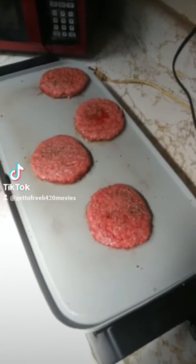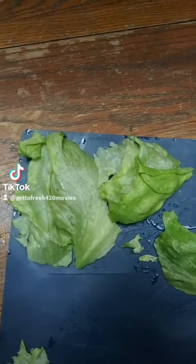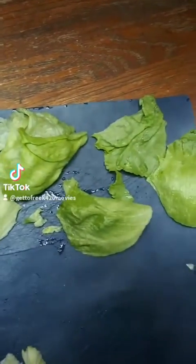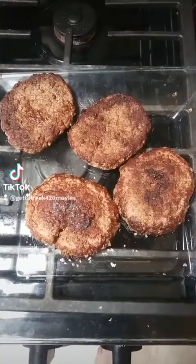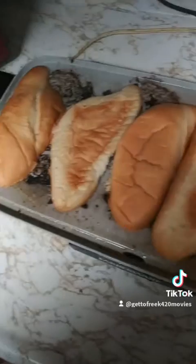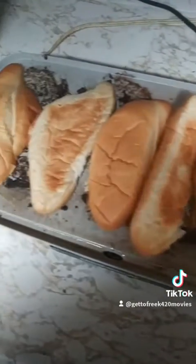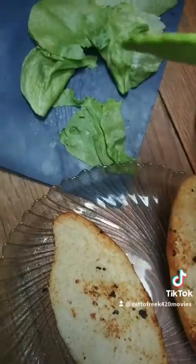The burger is going with salt and pepper like usual. Almost forgot the lettuce. So now that the burgers are done, it's time to toast up our buns. I don't remember what kind of buns these are, but they aren't French rolls — but they're close enough.